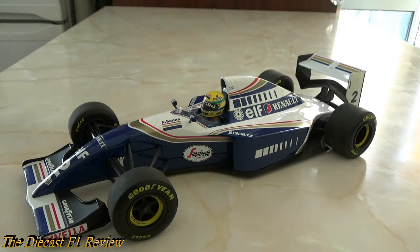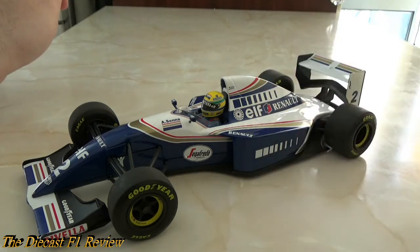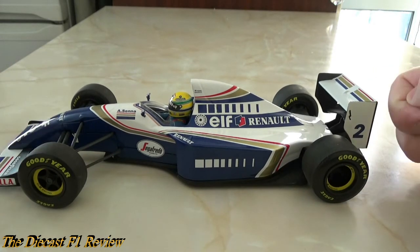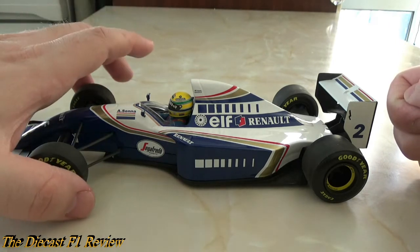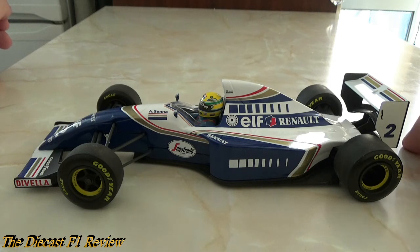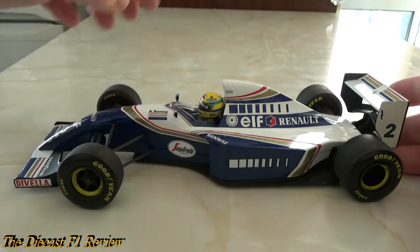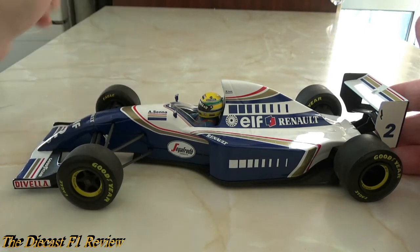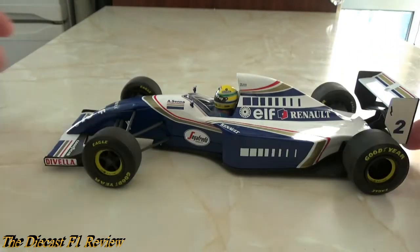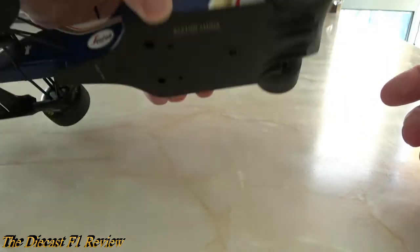I think there's another company — Spark, possibly — going to be releasing models of Senna's cars as well, with more detail like removable body panels, and I think they'll be resin rather than diecast metal. I don't think the Williams will be part of that though — I think Spark have the Williams rights. A few issues with quality: the driver figure paint, the steering stuck in a constant turn, and the rear tires are a bit stiff so it doesn't roll well and picks up dust.